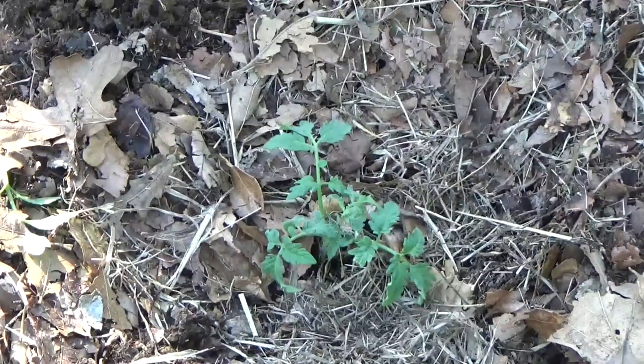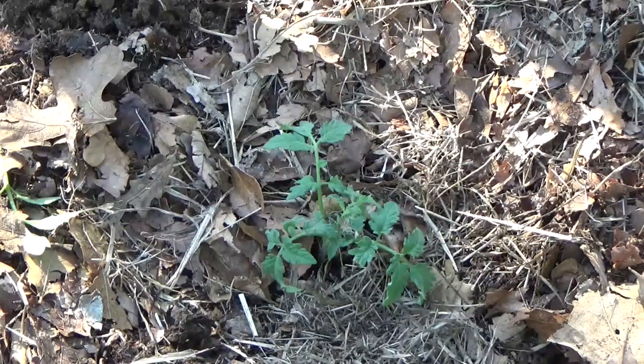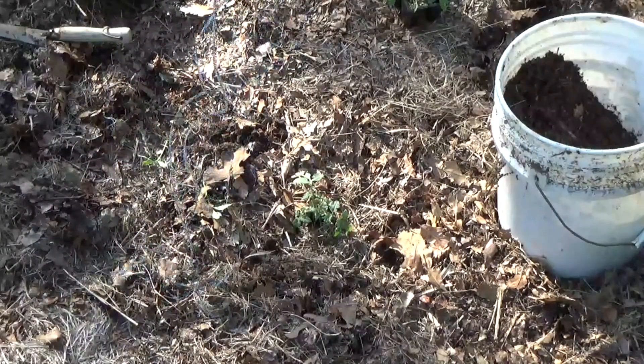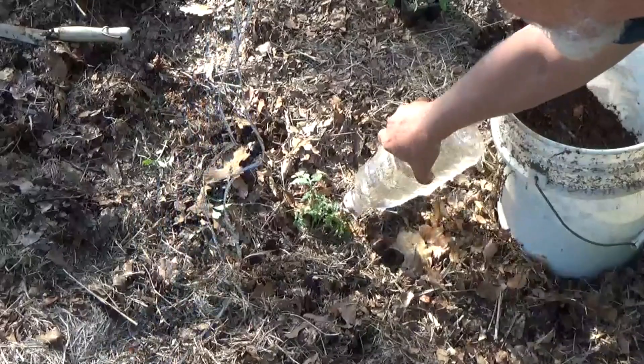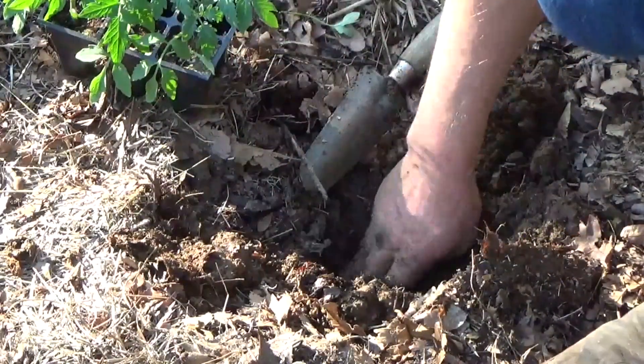We should have a happy tomato. We're gonna go ahead and do this row with the Epsom salts and the Cherokees, and then we'll do this other row without Epsom salts and see if it makes a difference. Don't forget to give it a little drink, and don't forget to cover up that Epsom salts down in the bottom of the hole.